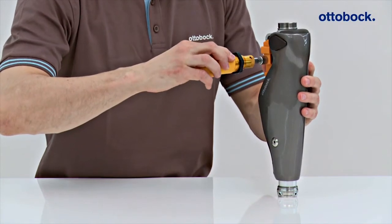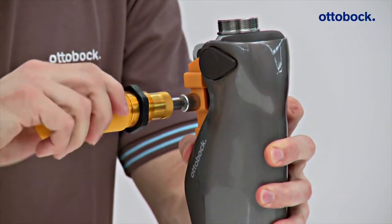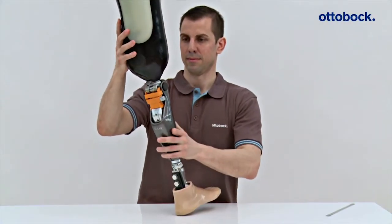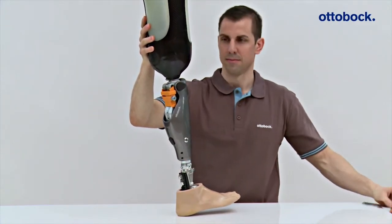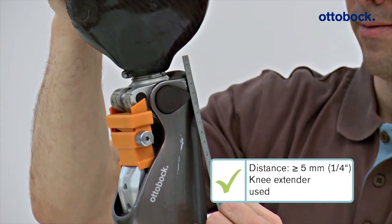The knee extender must be applied during bench alignment of the C-Leg 4 to simulate a loaded prosthesis. There must be at least 5 mm of space between the socket and main electronics even when the knee extender is applied. This is the case here.